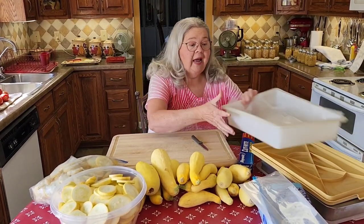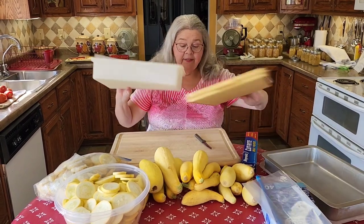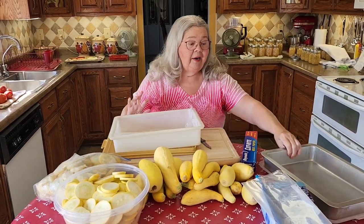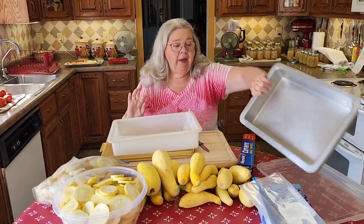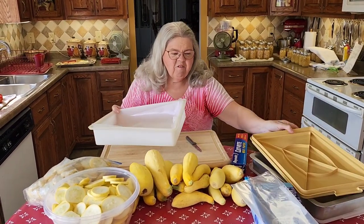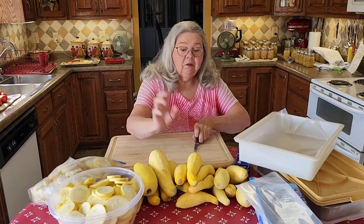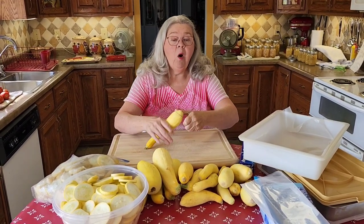I'm gonna show you. I just get a kind of oblong container — this is a cat plate — and here's the bottom of a metal pan, and I'm going to use them to what you call flash freeze my squash. These have already been washed.